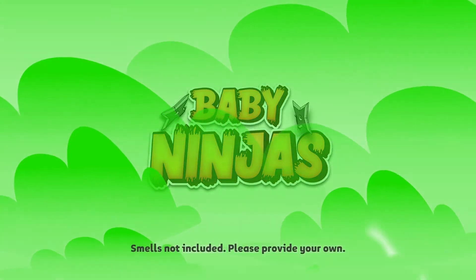Whose turn is it to change her? It's not mine! Hi, I'm Dan Nguyen. And I'm Dominic Madden. And we are so excited to share this project with you guys.